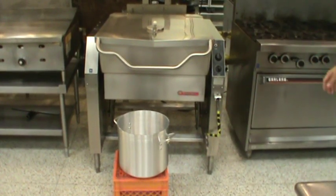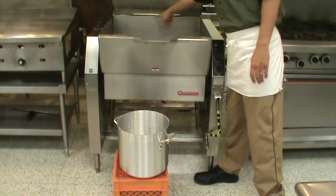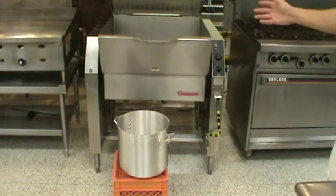This piece of equipment is known as the Tilt Skillet. On the inside, it holds about 30 gallons. The numbers are inscribed in the back wall of the pan here.